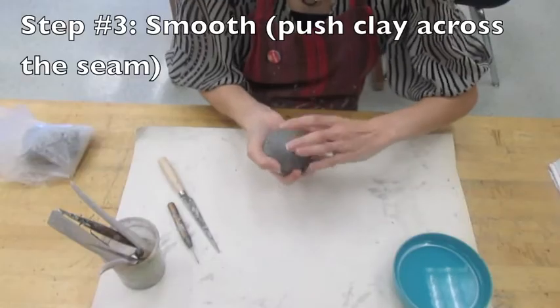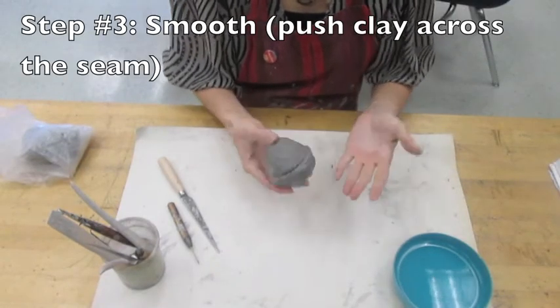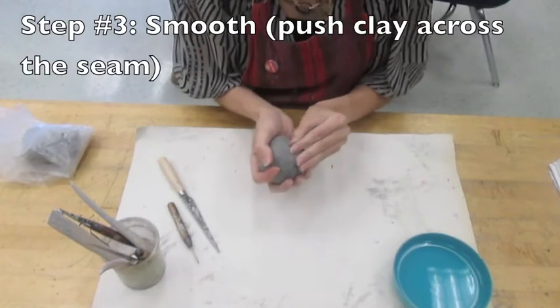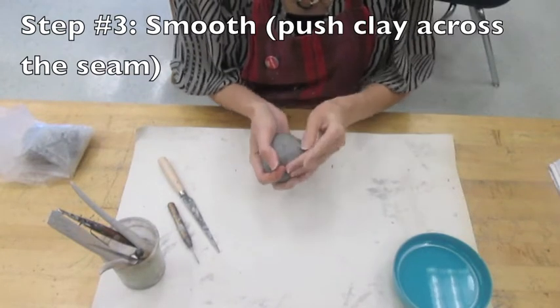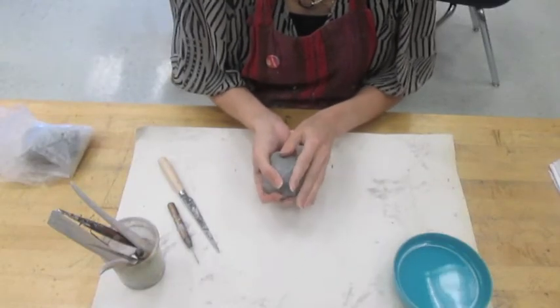Now you're ready to attach the two pieces together. You can squish them together, but that's not good enough. The final step is to smooth the seam. You need to go back with your fingers first, support the entire sphere that you've created, and push the clay across the seam so that the two pieces become one.